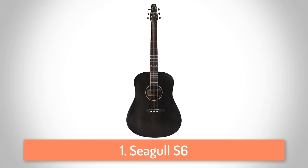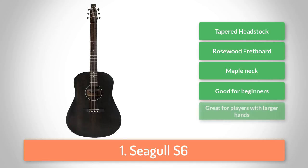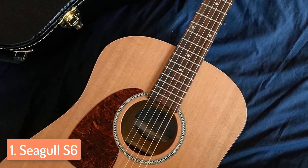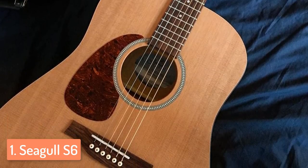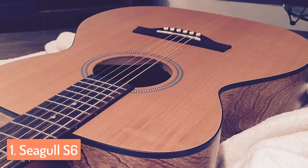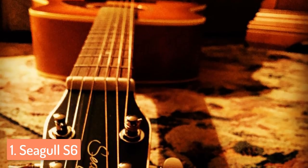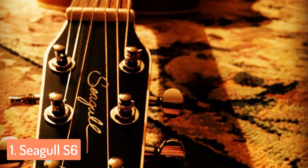To finish off our list, at number 1 we have the Seagull S6. The Seagull S6 is one of the best guitars one could possibly buy on the market — a true companion for every beginner, making everything go easy and in a right manner. The design is very cool because this guitar is made of real premium tonewoods. It has a classic dreadnought shape and features a pressure-tested solid cedar top, the sides are made of Canadian wild cherry, while the integrated neck is made of silver maple leaf. The rosewood fretboard and bridge are made very well, and the nut and saddle are both from tusq. This says enough about quality and durability. All those things come with a semi-gloss custom finish, giving this guitar a really good shape and a pretty design.